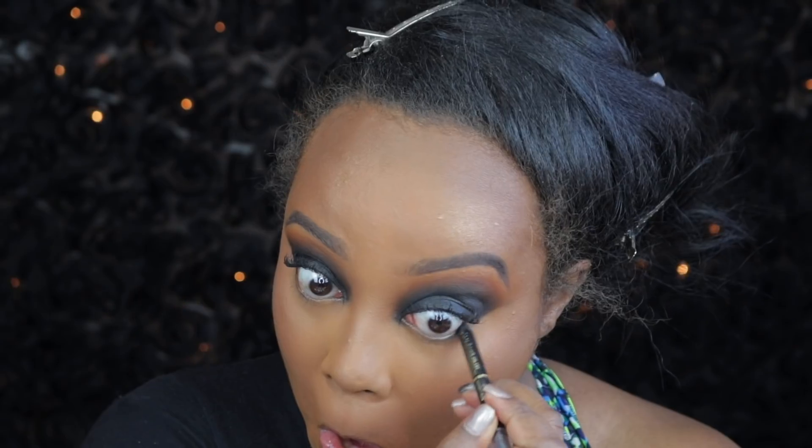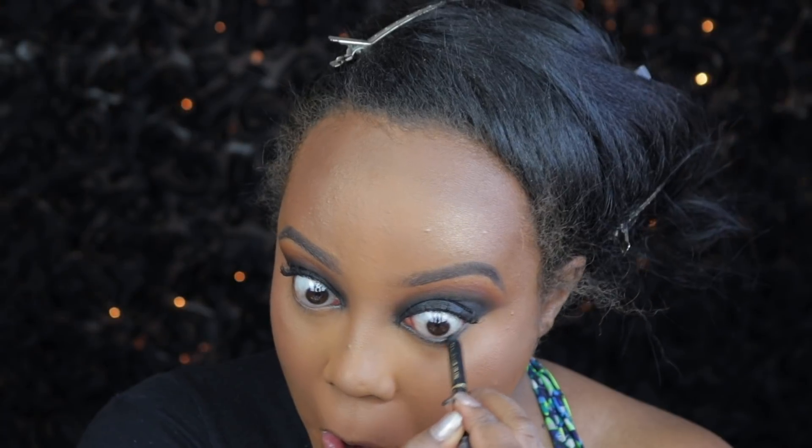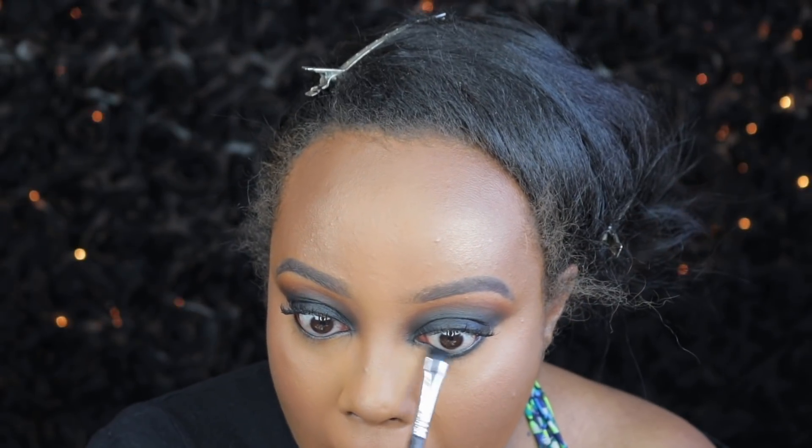After that, I am taking that same eyeliner — this is a L'Oreal Extra Intense Eico pencil in the shade Carbon Black — and I apply that to the waterline. Then I'm using a Sigma smudge brush to smudge the black eyeshadow all the way from the inner corner to the outer corner, keeping that black really tight to the waterline.